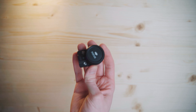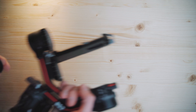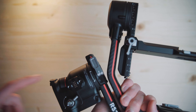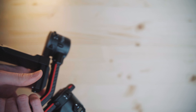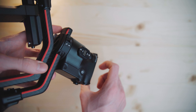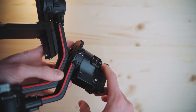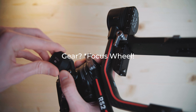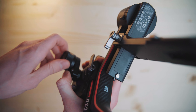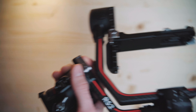I also purchased the Ronin focus motor, which you screw onto the side of the gimbal, but the included focus ring is a bit more practical and convenient because you only need one hand on the grip and can simultaneously control the focus. With the external focus gear you need one hand on the grip and one hand on the focus wheel, so you need two hands, which isn't that useful for one-man videography.